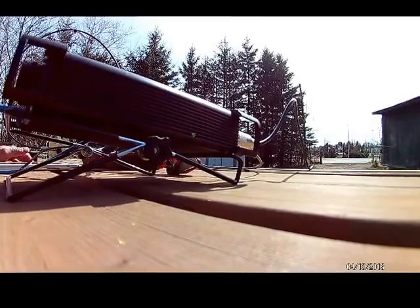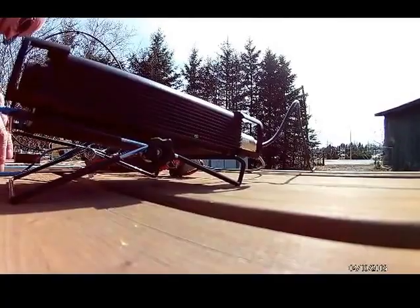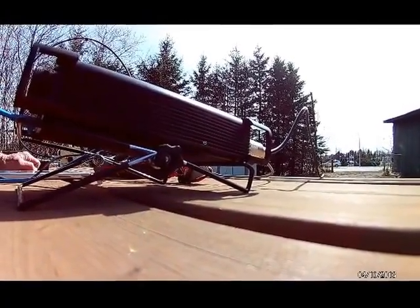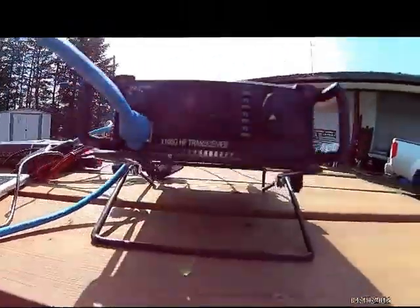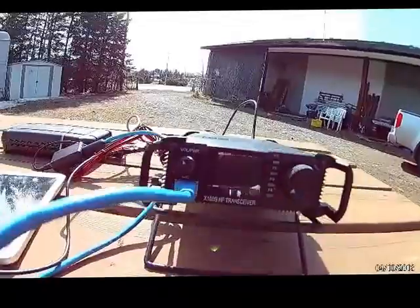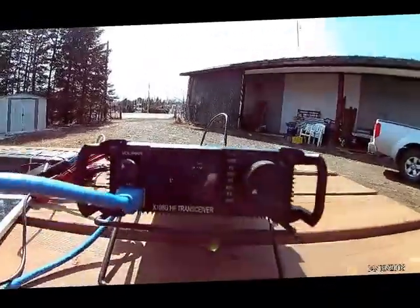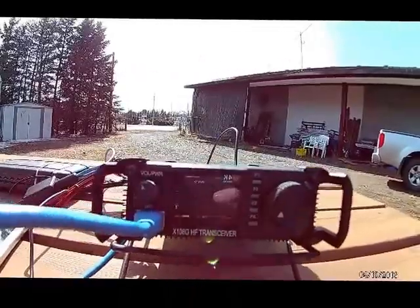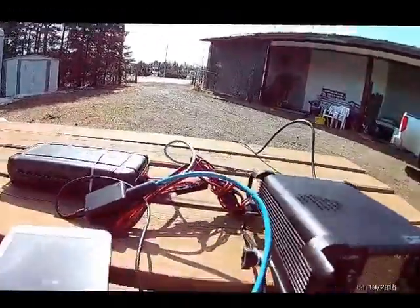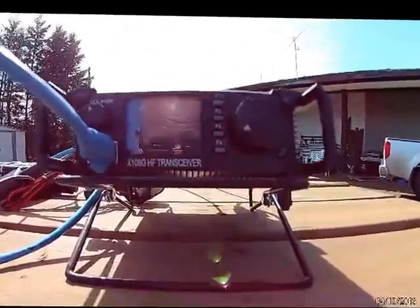This is going into countdown mode now, and in about 20 seconds it should go into transmit mode at 3.5 watts out into the loop. I'm still pointing east-west, favoring east and west. There we are — transmitting at 10.138.7 right now.